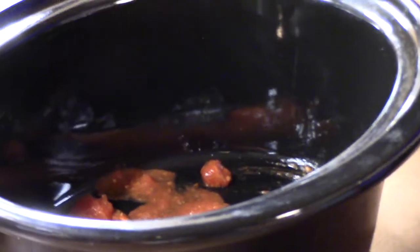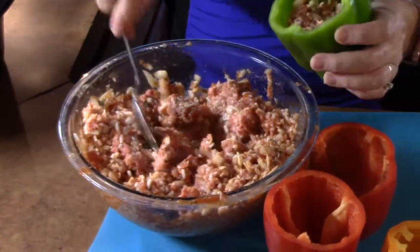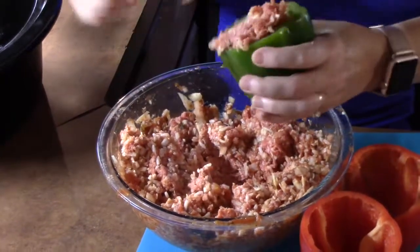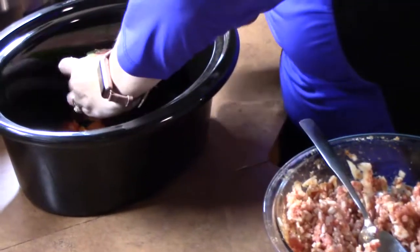Just going to give it a shake. Alright, now we're going to start stuffing. Go all the way to the top with these — just like that, look at that. Put these in the crock pot.